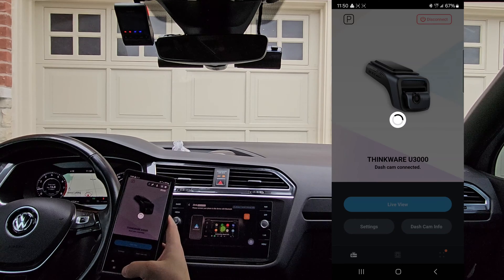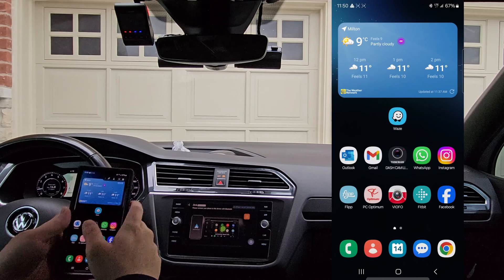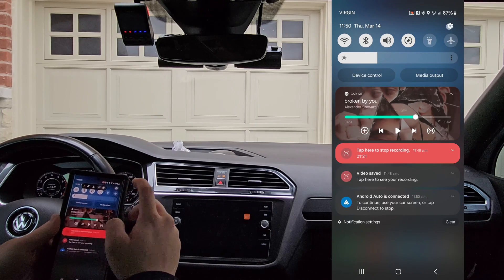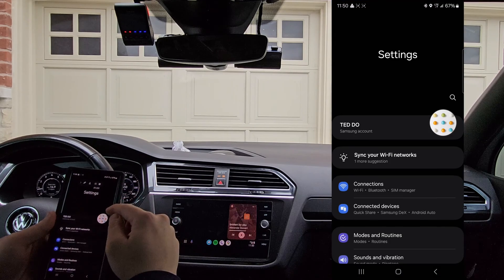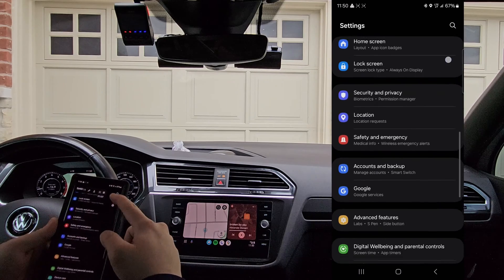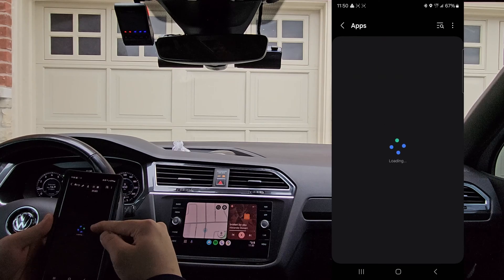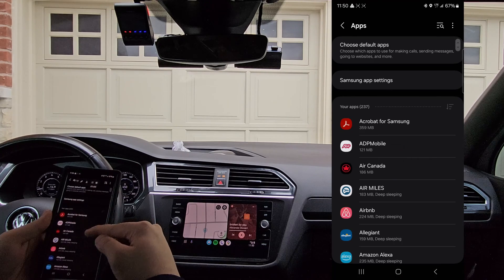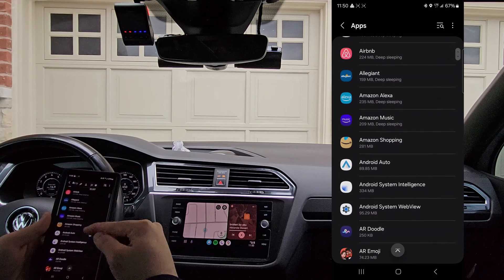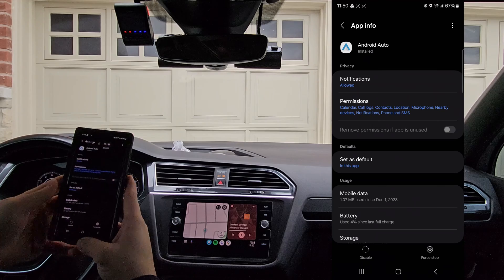What we want to do from here is go back to your main screen, swipe down on the top, go to Settings, look for Apps, scroll down to Android Auto, and we want to temporarily disable it.